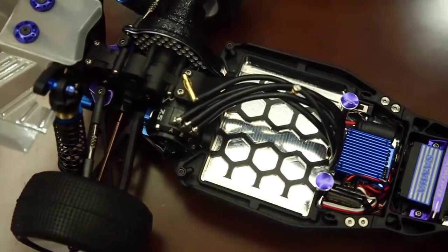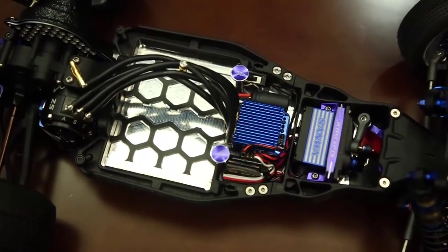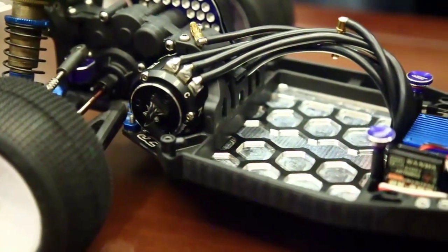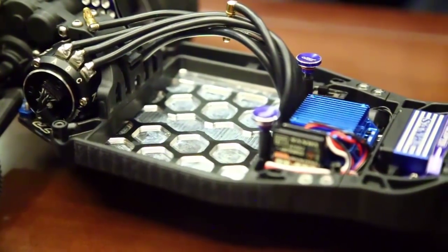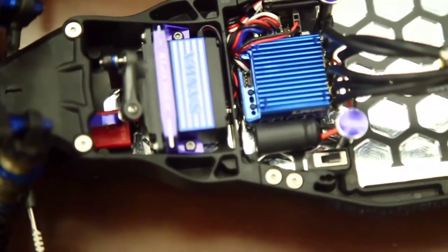Super trick item. What's nice about this honeycomb pattern is it allows us to still maintain our strength front to back and the rigidity that a lot of guys like about the original heavy B5M chassis. So it's a great item for stock or modified racing, and we've been using it recently in the modified classes.